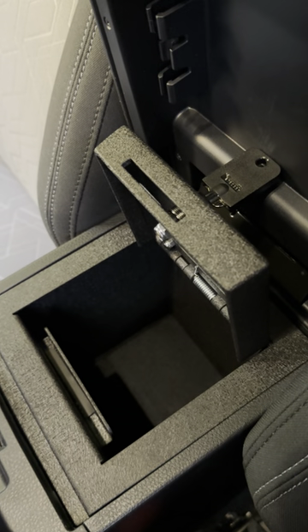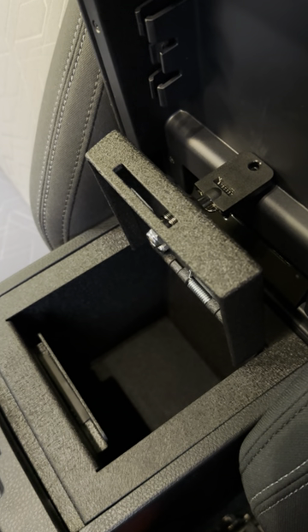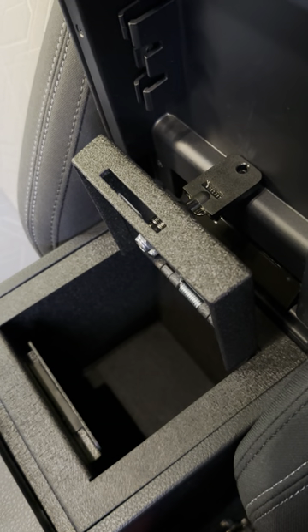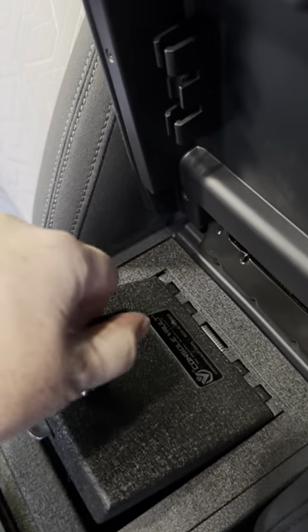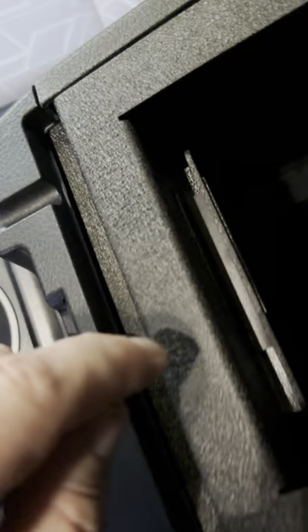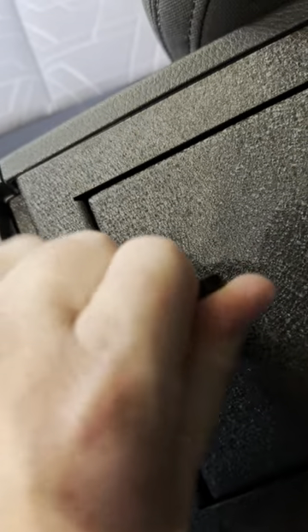I just wrapped up installing this Console Vault. I had bought the Strongbox product and was really unhappy with it because the lock didn't come out very far. On this one, as you can see, it ends up going through this piece of metal as well as the metal behind it, so I think there's very little concern about engagement.